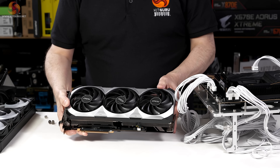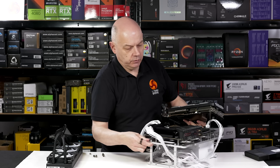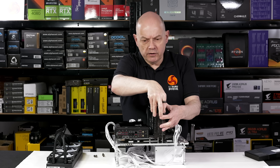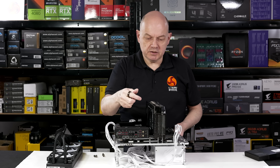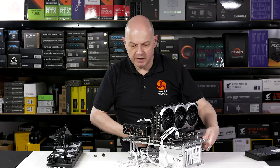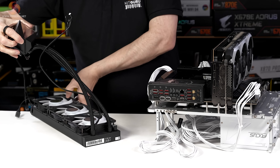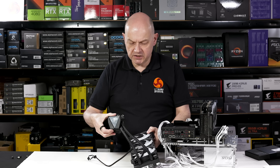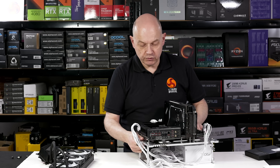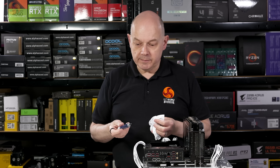Our graphics card is an MSI RTX 4090 Ventus 3X triple-fan with 24 gigabytes. In our roundup of MSI Z890 motherboards, I've referred to the various easy-build features, such as the way the graphics card snaps into place and can be released easily, and the M.2 heatsinks which snap on and off with no tools required. Our CPU cooler is an MSI MAG CoreLiquid i360 - a 360mm AIO - which I've used for all my testing of Core Ultra 200S processors and also when retesting Raptor Lake processors. It's worked absolutely superbly.